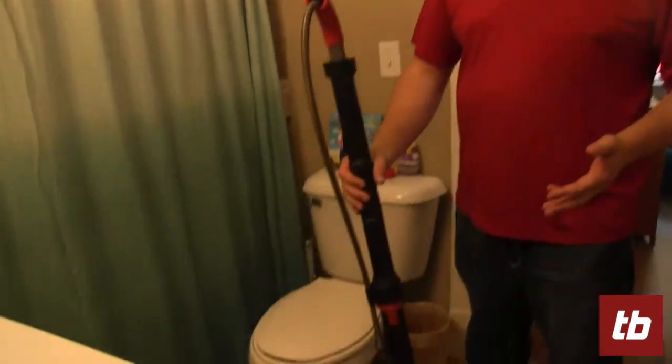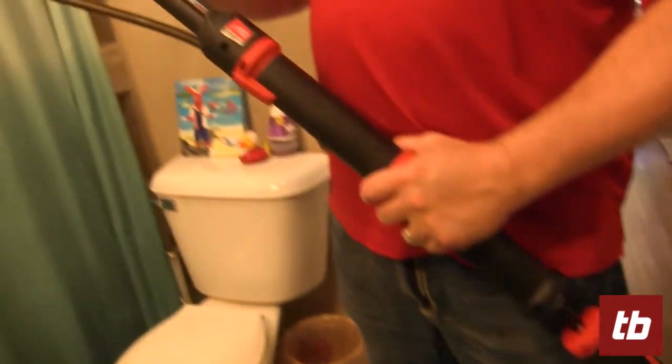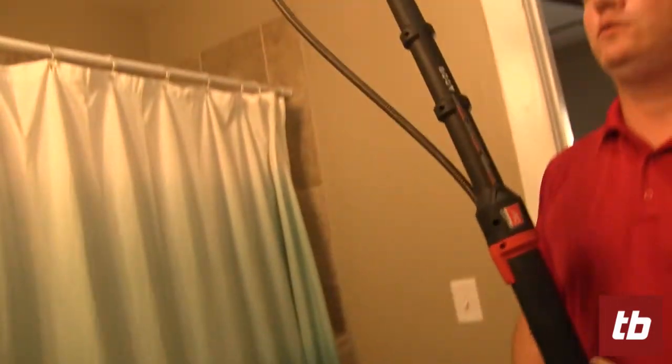Hi, I'm Sean, the Merchandiser Manager at ToolBarden.com. Our friends at Milwaukee sent us a demo of the Milwaukee Trap Snake 6-foot Toilet Auger, and this is the one that works with the M12.